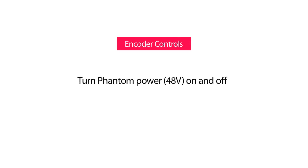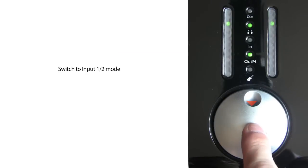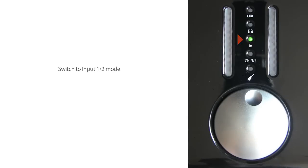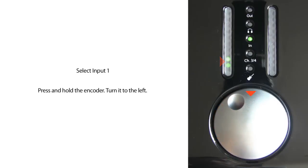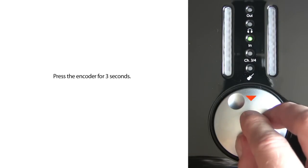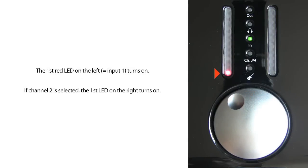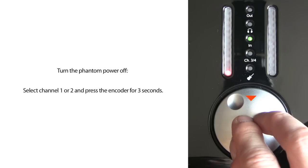To turn phantom power on and off: in order to turn the 48V phantom power for microphones on or off, switch to input 1 and 2 mode. Press and hold the encoder, then turn it to the left for channel 1 or to the right for channel 2. Press and hold the encoder for 3 seconds. Depending on which channel you are activating, a red LED in the left or right meter will turn on. To turn phantom power off, repeat the same procedure — select channel 1 or 2 and press the encoder for 3 seconds.